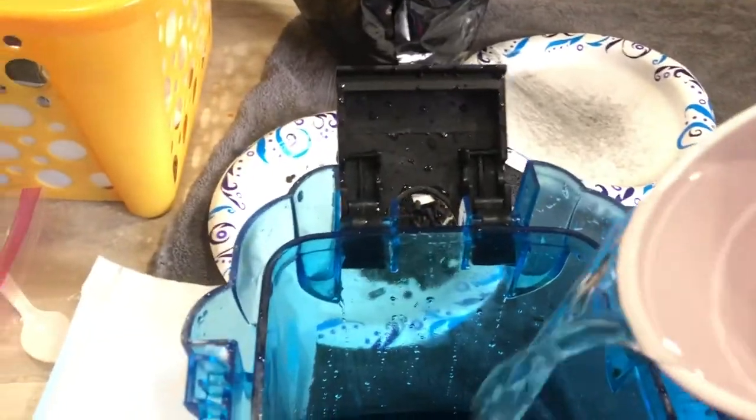Everything here is scrubbed with a toothbrush. The inside of the filter is being scrubbed. Get some of that water out, scrub again. I'm going to wipe it down with a paper towel here in a second. Everything's got to be cleaned to where the filter looks brand new every time.